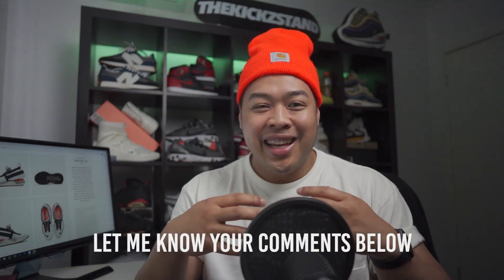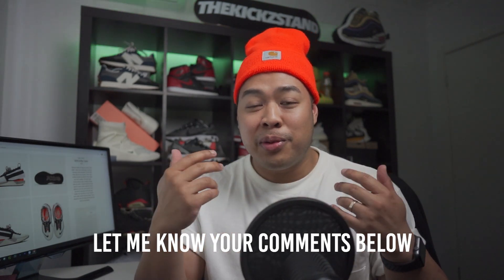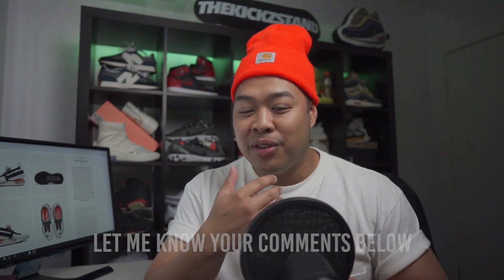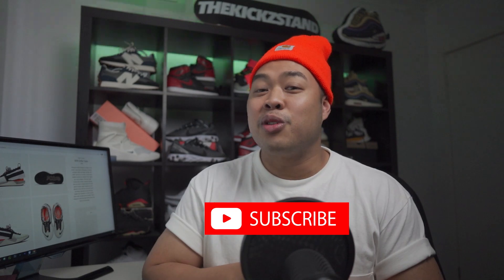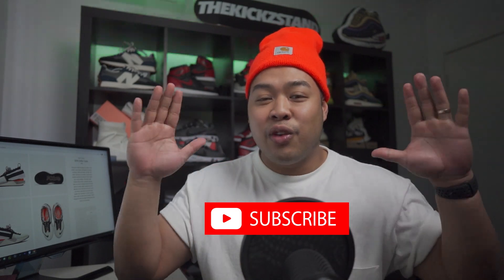Alright guys, that's pretty much the whole video. What do you guys think about this Nike ISPA Drifter Gator? Is it your style? Do you feel it? Please let me know in the comments below. It's definitely something I think is a huge vibe, especially if you're into tech wear. Thank you for watching this video. If you liked it, please give me that big thumbs up. If you like the content in general, please consider subscribing to the channel. Thanks for watching and I'll see you guys in the next one. Peace.